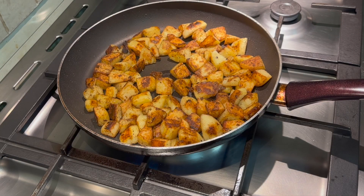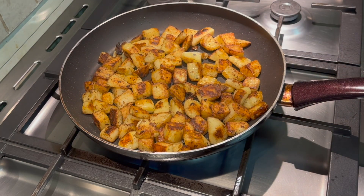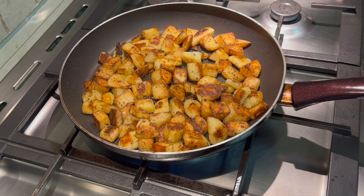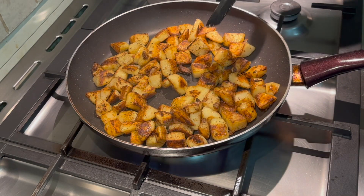Welcome back. This is what the pan-fried potatoes are looking like instead of oven roasted — you can see there's not much difference; they still look as yummy as ever. I'm just going to add the last bit of salt and a bit more pepper, and we're done.